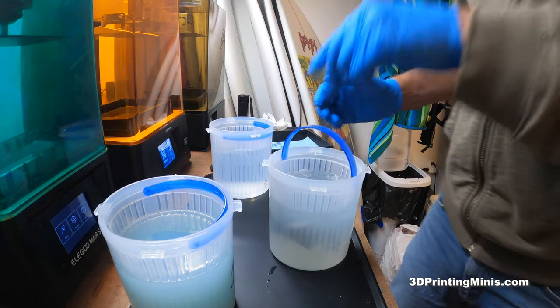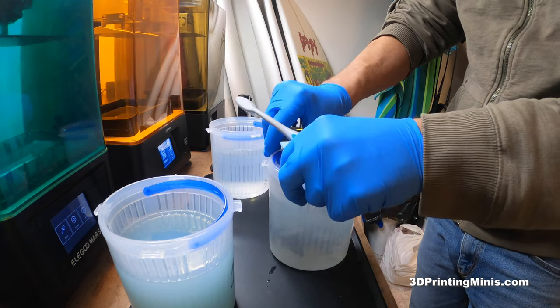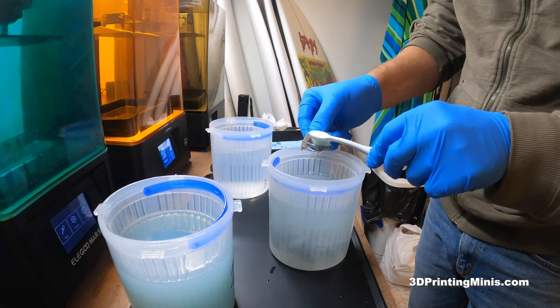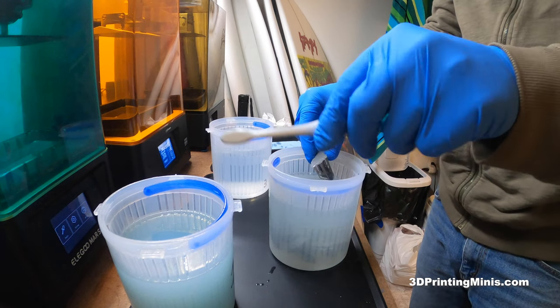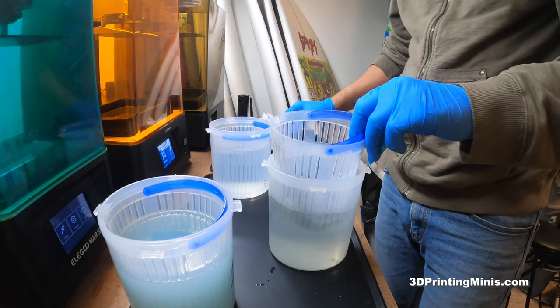Also, if you want, on the second bath — even the first sometimes — you can wear gloves. These are nitrile gloves. You can go in and grab the guys if you have intricate stuff. You can go in with a soft toothbrush from the dollar store, dip it in your IPA, and actually scrub your figures a little bit to make sure they're extra clean. But do it in your first or second bath — don't do it in your final wash, because you're going to crud up your good IPA.